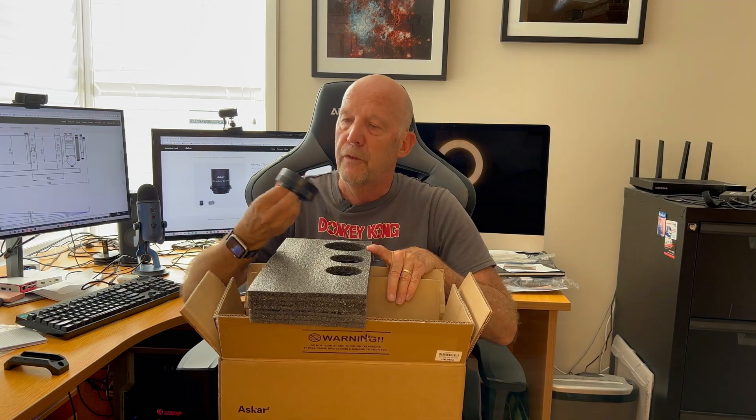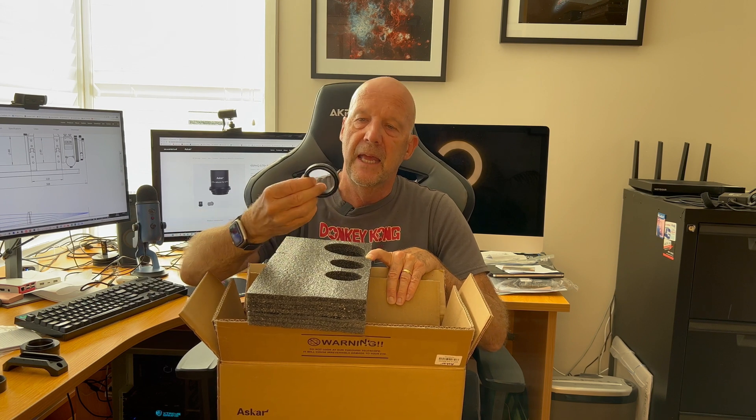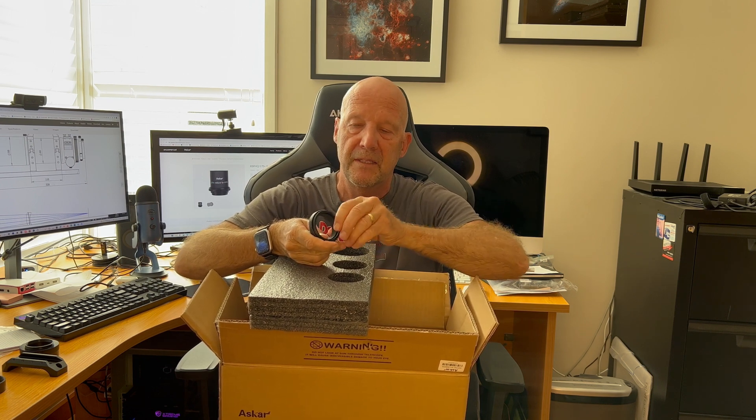Hopefully doing some imaging if the sky is clear. The scope is the Aska 65 PHQ. Now it comes in double box. We have these little adapters — they usually do have a little plastic bag around them. So the first thing is a female M68 to male M54 adapter, a female M54 to female M54 extension ring, and a male M54 to male M48, and then inside here is a place to put a filter, as I understand it.